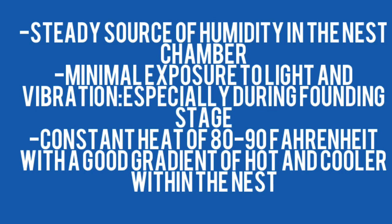This species needs a steady source of humidity inside the nest chamber. Also, they need minimal exposure to light and vibration, especially during the founding stage. Constant heat at 80 to 90 degrees Fahrenheit with a good gradient of hot and a cooler side within the nest.